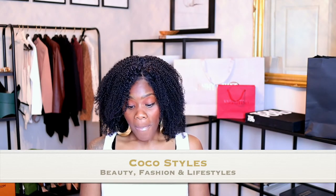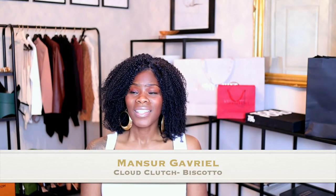It's from Mansur Gavriel. I like the Bottega, however I just think it's a bit much for that bag, in my opinion. But I did see this one and I thought it was really nice, and I think it's very affordable. They have multiple colors — they have peach, black, white, tan, beige, and I think they have an aqua color as well.